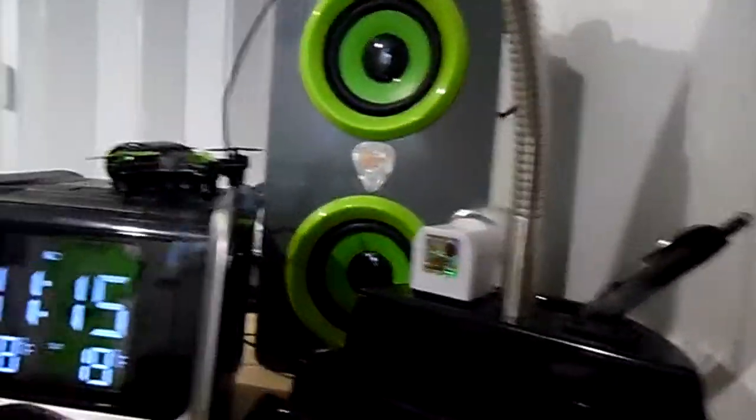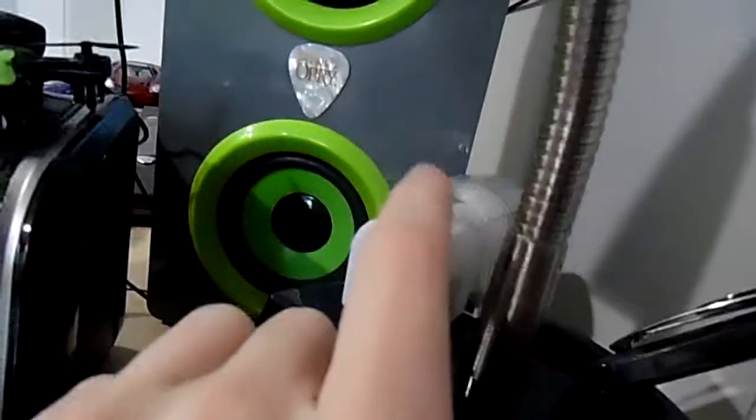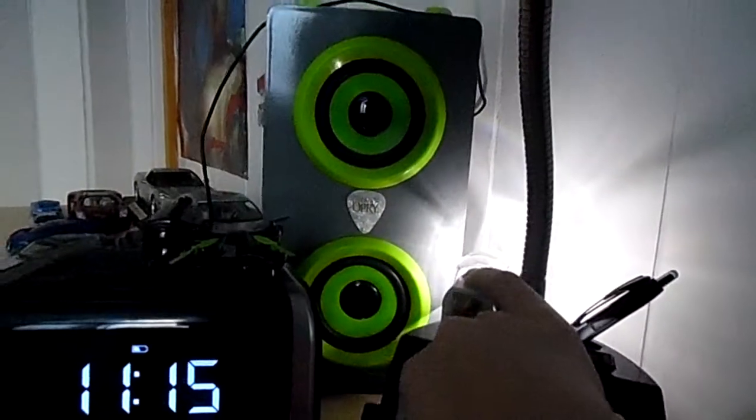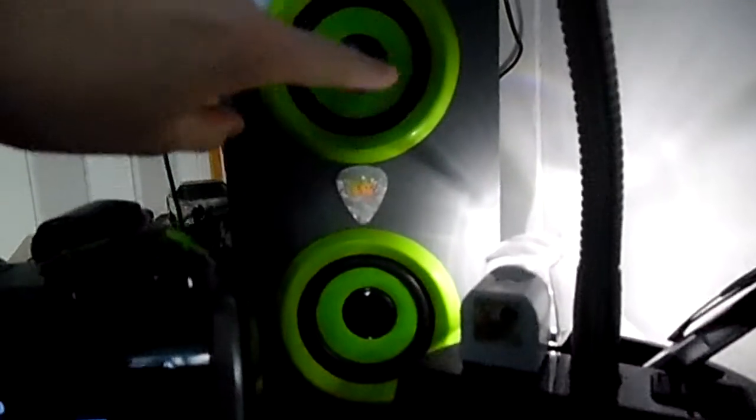My old lamp only had one outlet, but this organizer lamp has two outlets. It also has a little night light with a sensor, which is really cool. I wish I could show you when it's pitch black in here because it looks really awesome — when the night light is on at night, it lights up the speakers and the clock so all you can see over here is the time and both speakers. It looks really cool.